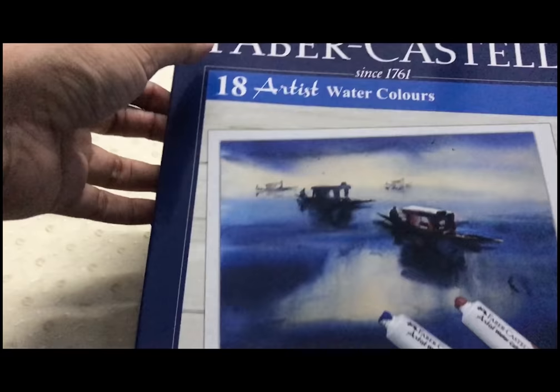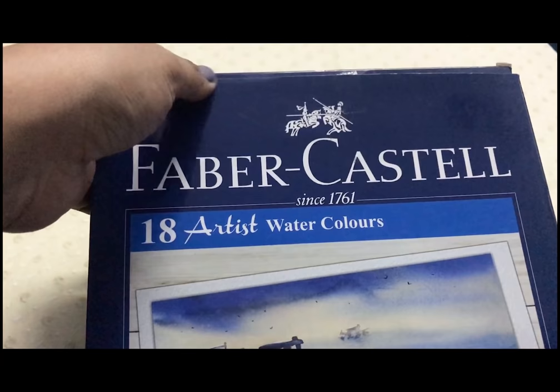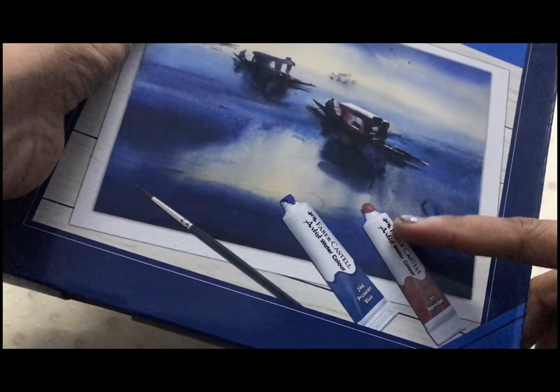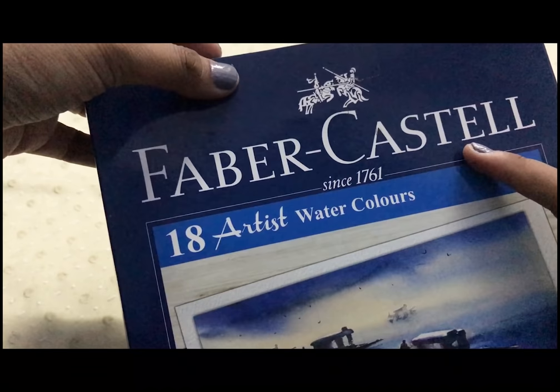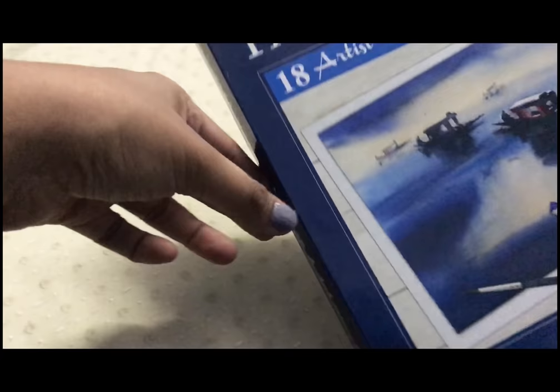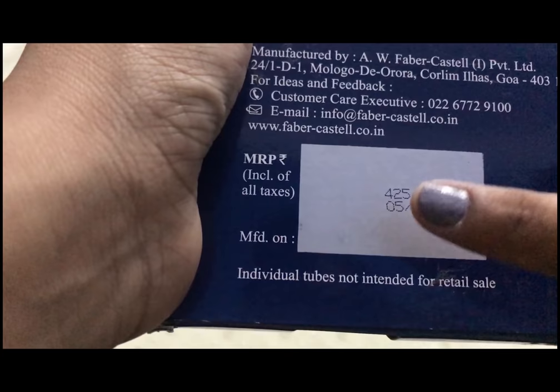Hi guys, today we're back with one more product — the Faber-Castell artist grade watercolors. I chose them because I feel these could be a cheap alternative to the artist grade colors available in market, and they are easily available here in India. I picked them up from the nearest Kitsons outlet. It retails for 425 Indian rupees.